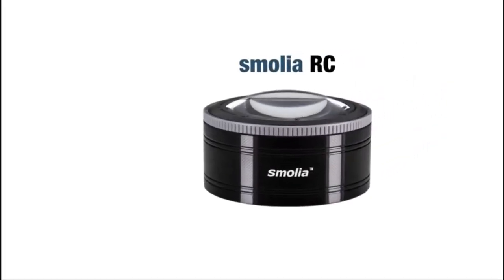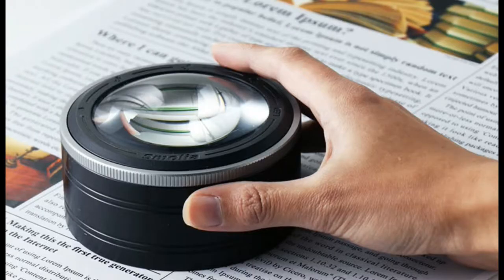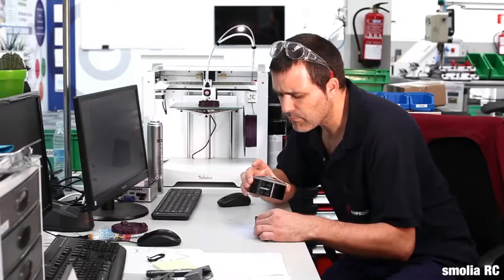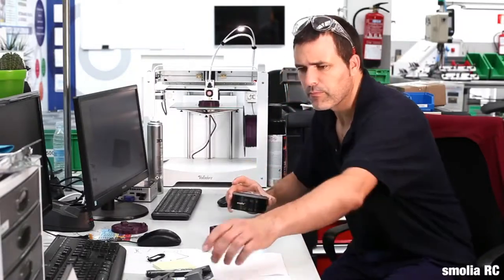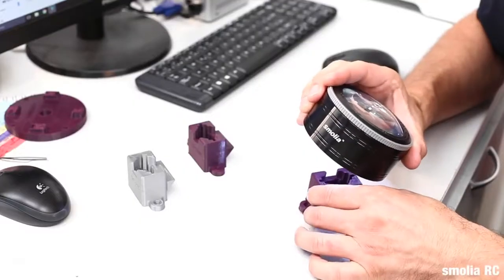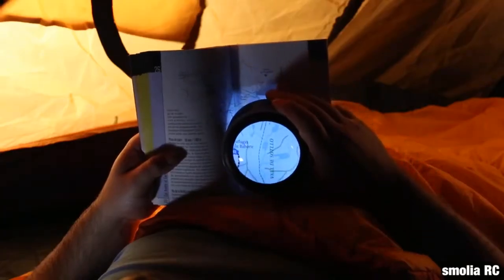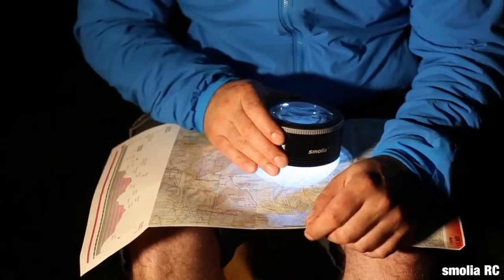The Vi-C Smolia RC makes close inspection on small items or reading blueprints easier than ever. Three levels of brightness are available just by rotating the frame. Read blueprints, maps, newspapers, and view other small objects more conveniently for work or at home.